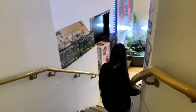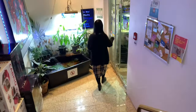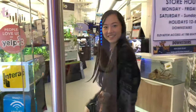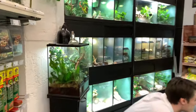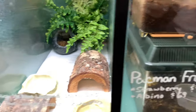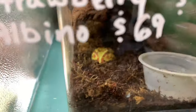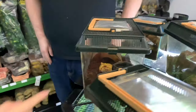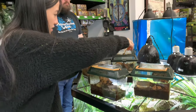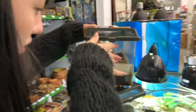I saw this Pac-Man frog on Instagram and it was sitting in its own water bowl and it looked so content and I decided I just had to have one. We went to Aquariums West, which at the time was the only place in the area that carried them. I chose this guy because I thought it was really cute how you could only see his little head sticking out of the dirt.